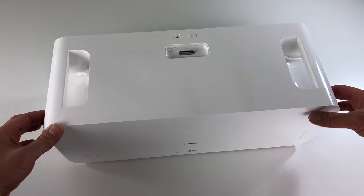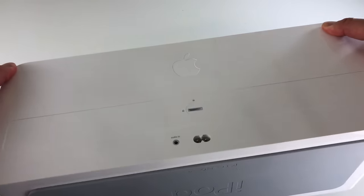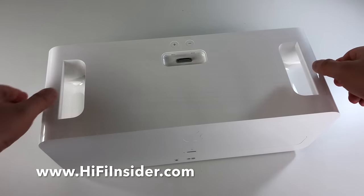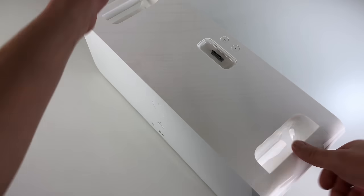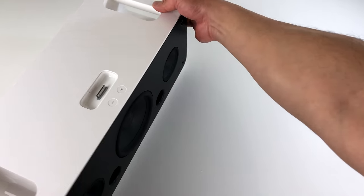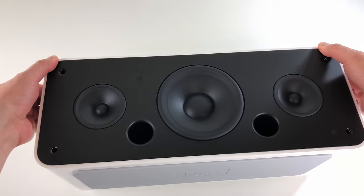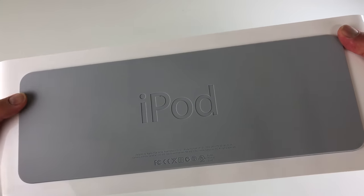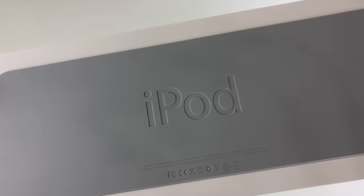I don't know how long it's going to run on D-sized batteries, but you can take it out — to a party or something, move it around the house, take it out in the backyard, or from room to room, which is really nice. The bottom here, you can see that it's padded. It's very nice.